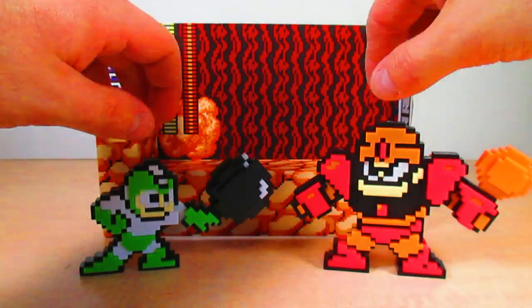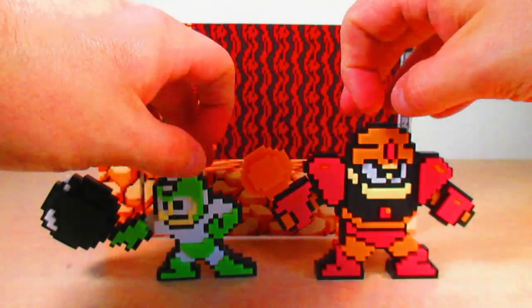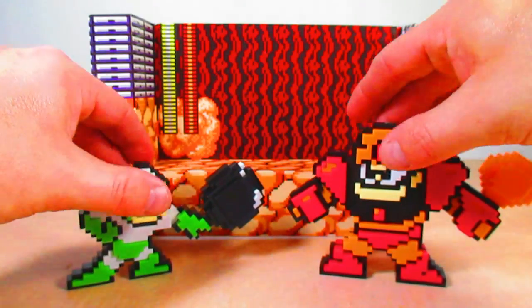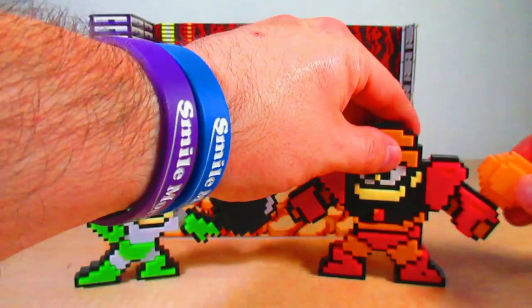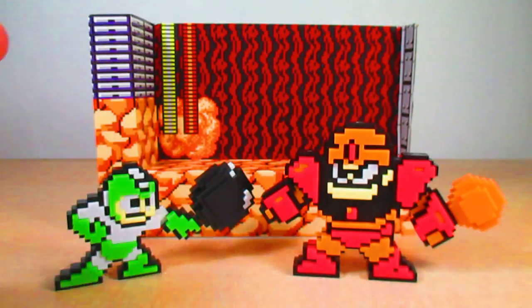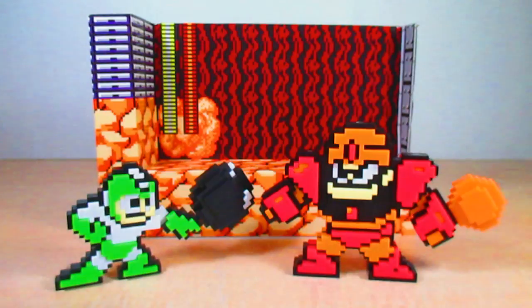You've got to enjoy the double-sided design on these figures, which is really cool. Guts Man looks really good and is a bit taller but still in that two-inch scale. I kind of wish there was another boulder or a big block for him to pick up, but I get where Jax Pacific was coming from with this figure pack.